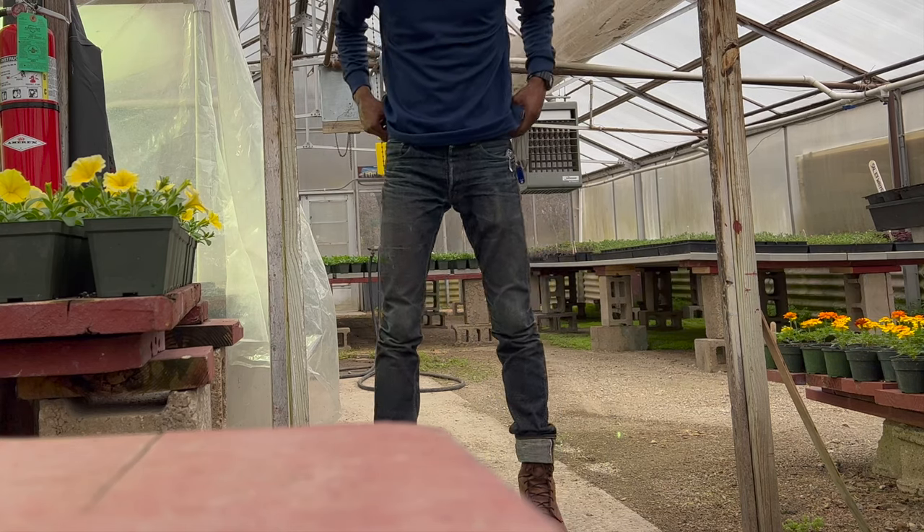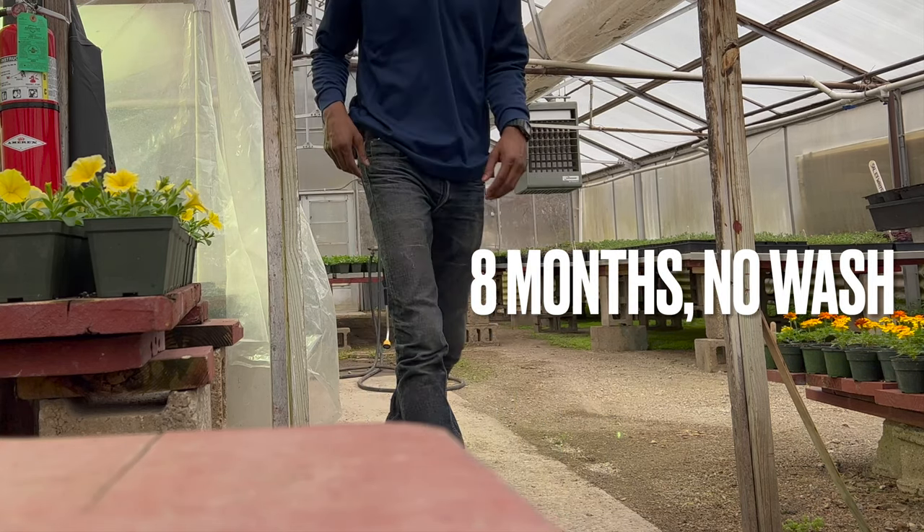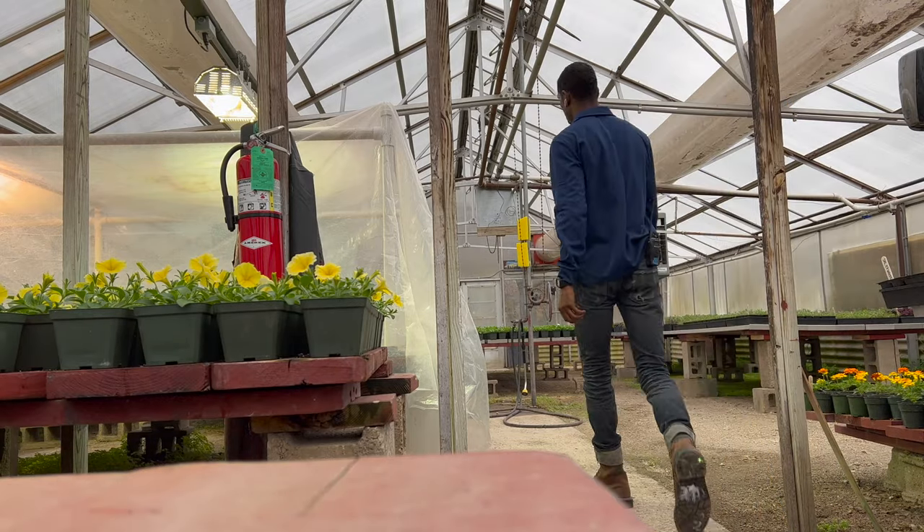PBJ SCN 13s slim fit — this would be eight months, no wash.